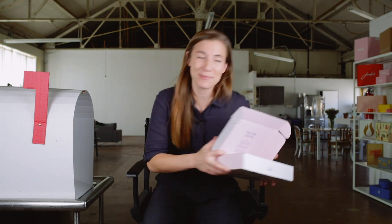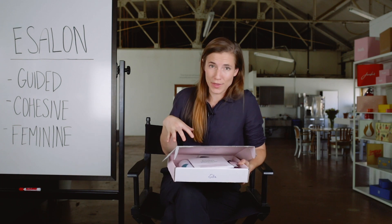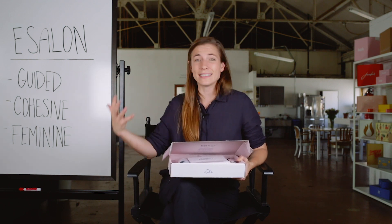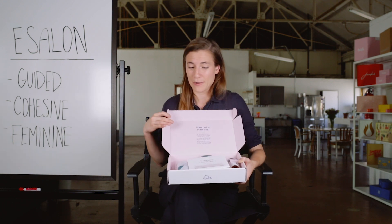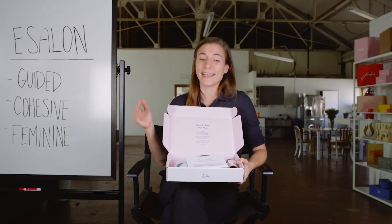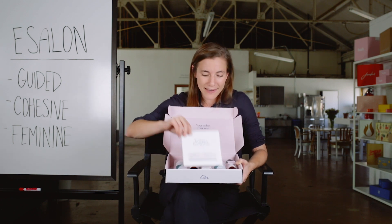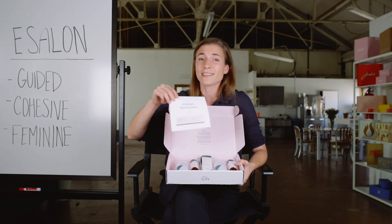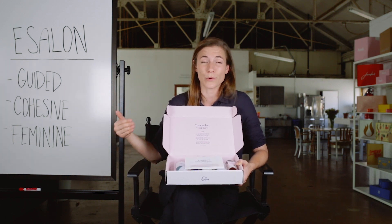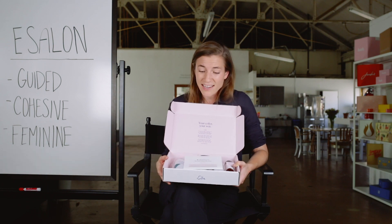It's time for the recap. So eSalon — lots of incredible things happening in the packaging, but let's talk about three. First, it's a guided experience. This is pretty rare. A lot of companies send kits and instructions, but this is a full-blown guided experience — every single step from opening the box to the time my hair looks beautiful is covered. Next, it's cohesive — all the text in the entire package is this dark navy blue color, and all the graphical elements tie together across different materials. Third, it's feminine. Pink can be for anyone, but eSalon is gearing their product towards women and striking a really nice balance creating a feminine touch to all the elements. That is eSalon unboxed.